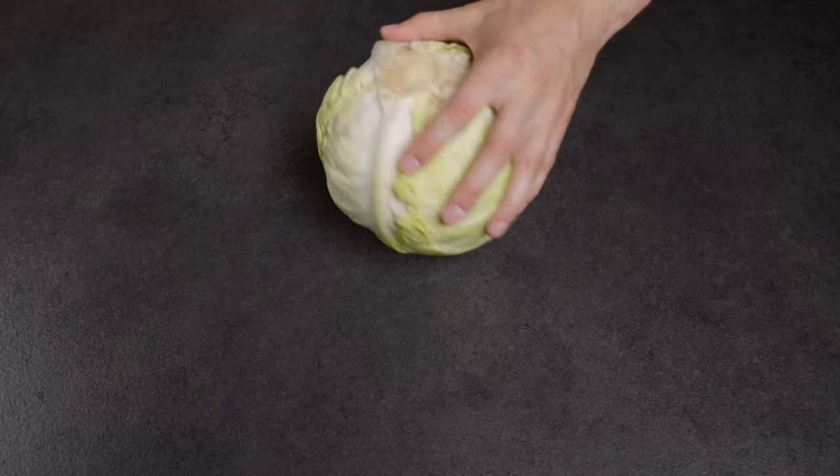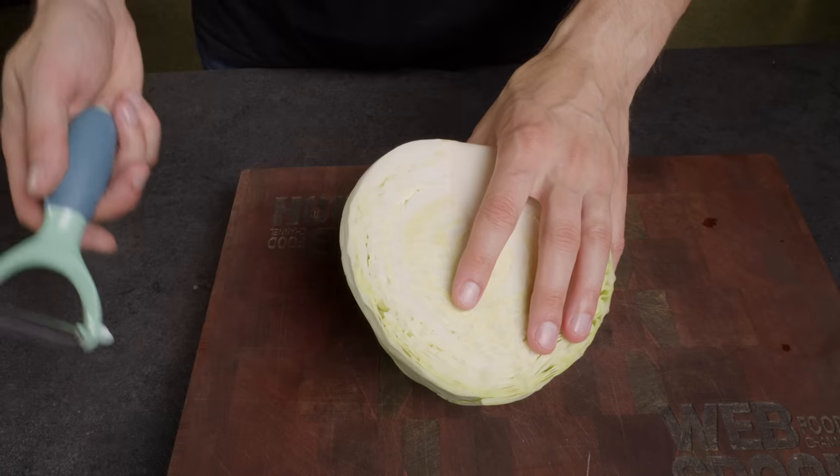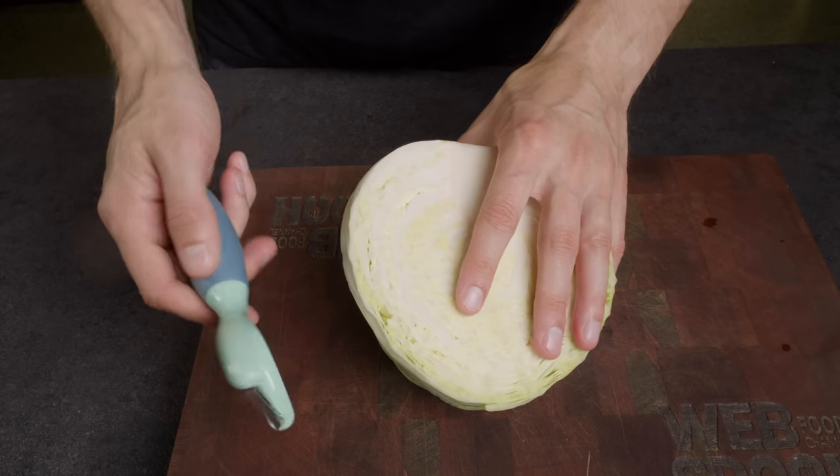Lastly, I'll show you a quick and convenient method to shred cabbage. Simply cut the cabbage in half and use a regular vegetable peeler.